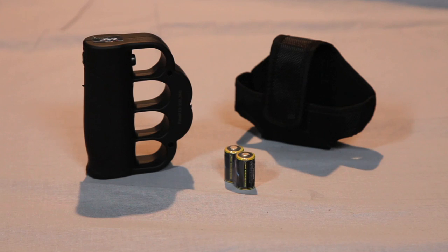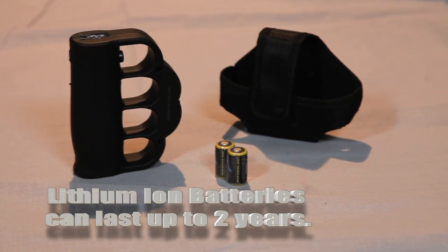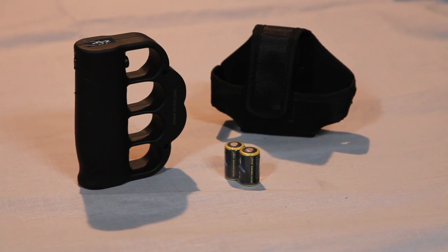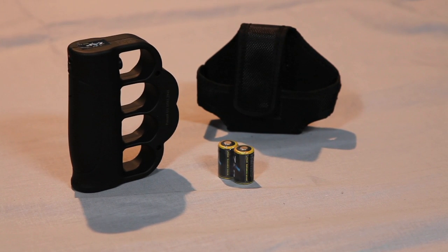The Zat Blast Knuckles are powered by two lithium ion batteries that can last for up to two years, and are included with your purchase. Also included is a convenient nylon carrying case with a belt clip.